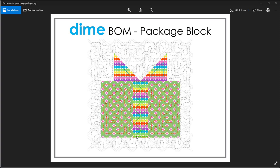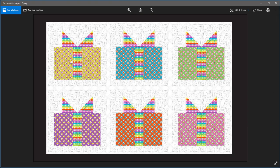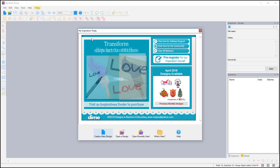The ribbon going down the middle of the package is actually done as an applique. This is a picture of the block — what it looks like when it's actually been stitched out. And then this is a fun little layout using different colors. I kept the ribbons all the same to tie them together — the ribbons and the bows — and then used different prints for the packages. We'll get started now and I'm going to open up my Block Piecer.